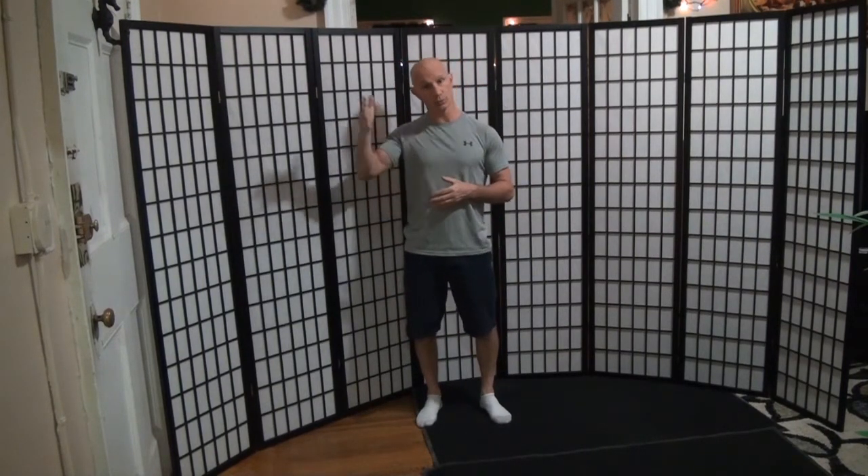Our primary one is vision. So if I'm in a challenged balance state, I can look around and my eyes can create reference points to tell my brain where I am and regain balance.